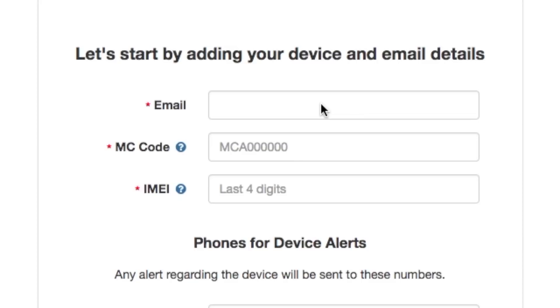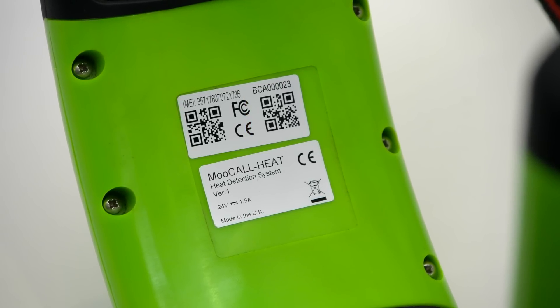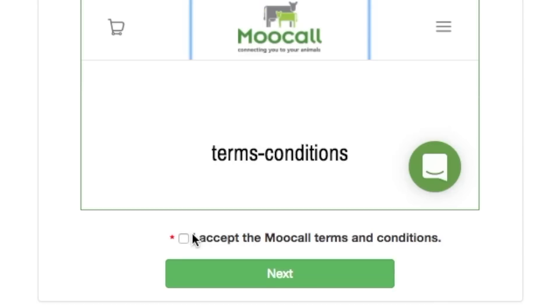Let's start by adding your device and email details. Type in your email address. You will find your device code and IMEI number on the inside of your heat collar — only the last four digits of the IMEI number are required. Enter your primary and secondary phone numbers for notifications. A registration confirmation email will be sent to your inputted email address.